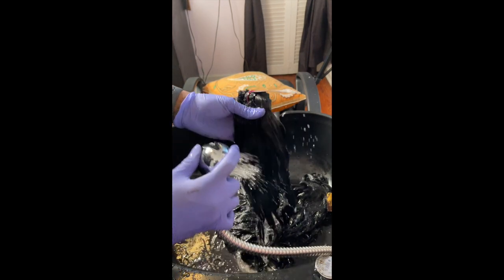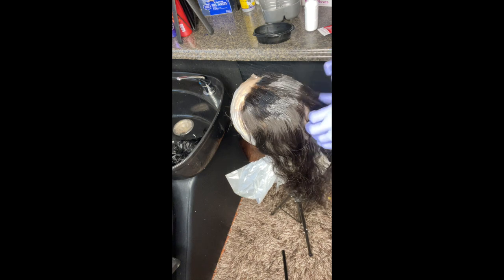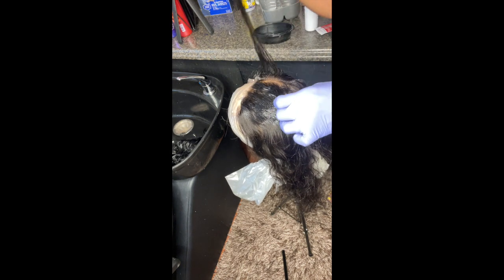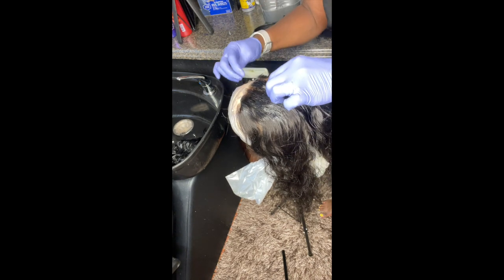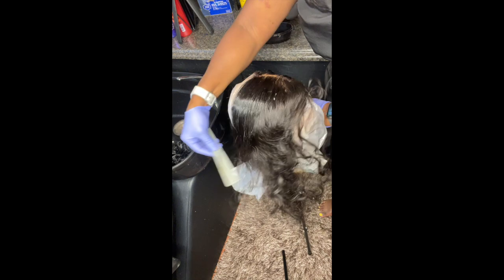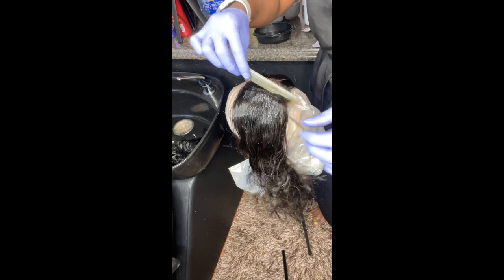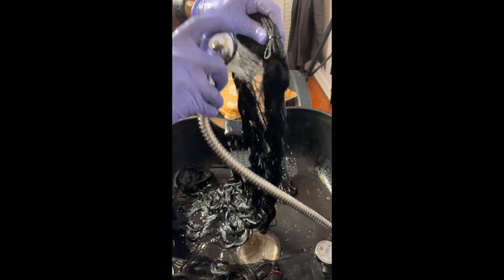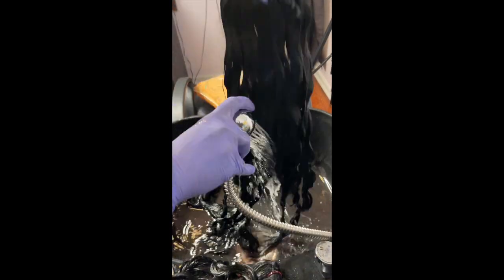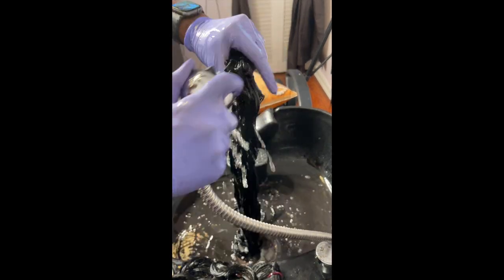I rinsed out all the hair color, then washed and conditioned everything. I also had a client's bundle in there that needed to be dyed black, so I did it at the same time. For coloring the closure, I attach it to a mannequin head, apply color about an inch away from the roots, section by section, and work it in with a fine-tooth comb — being careful not to get color on the lace.